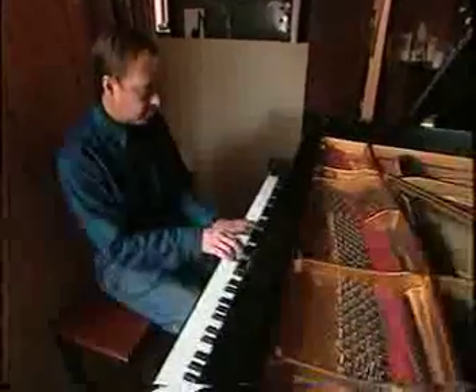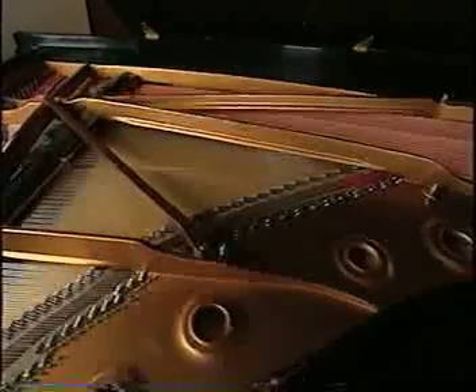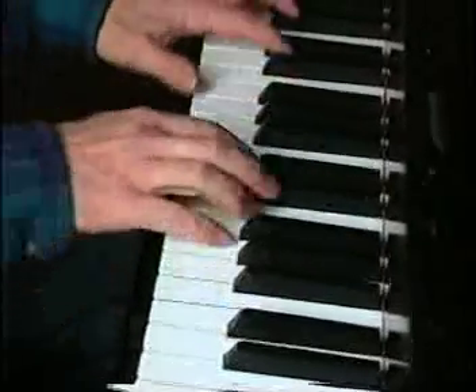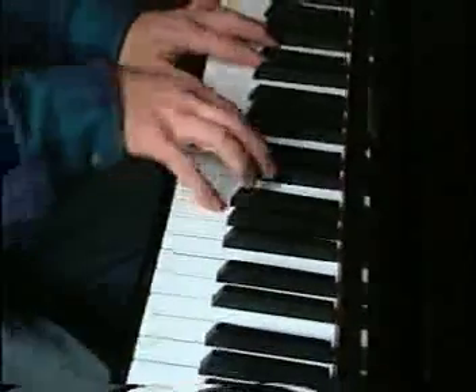My name is David Stanwood. I am the president of Stanwood Piano Innovations. Our shop is on Martha's Vineyard in the town of West Tisbury. I've always had a passion for pianos.